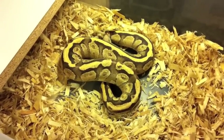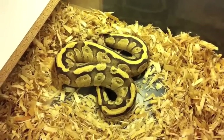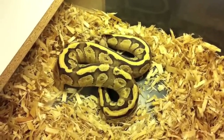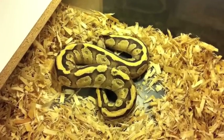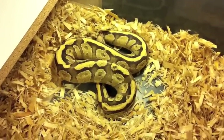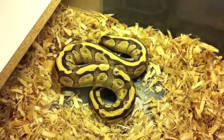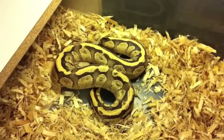So to make one of these: this is a Super Vanilla, which is a codominant trait — this is the super form of that codominant trait — and Mojave, which is also codominant and it's the heterozygous form. So in order to make this, you're going to have to have a Vanilla Mojave and breed it to a Vanilla, and you come out with this little gem right here.